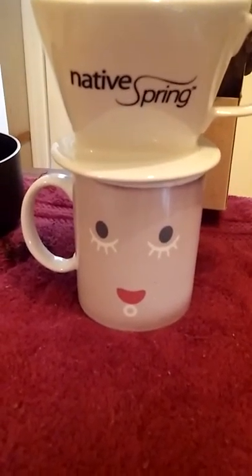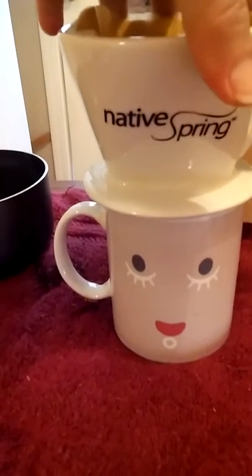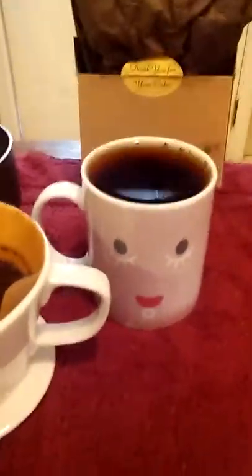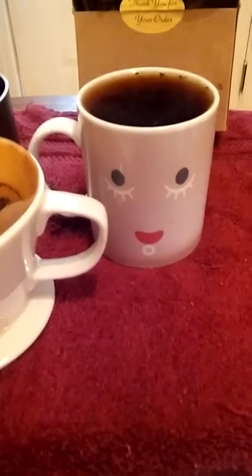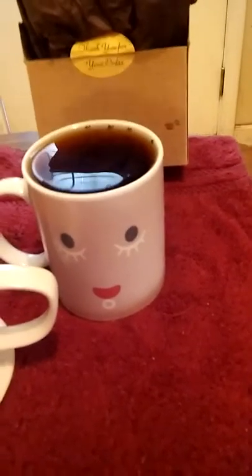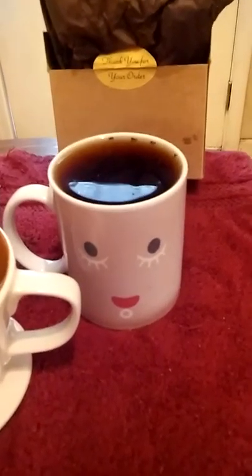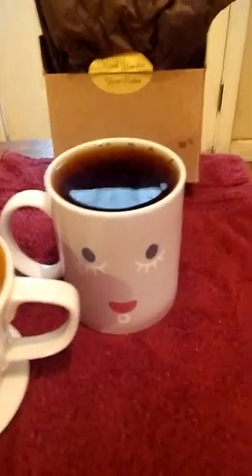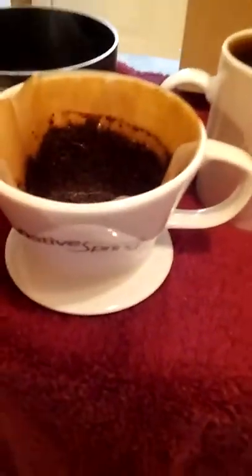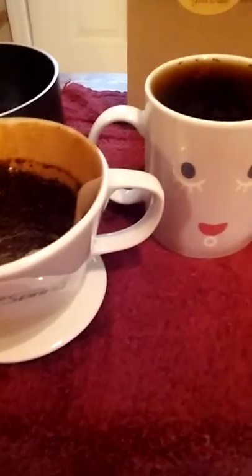As you can see, my little face is all the way lit up and awake, so that must mean my coffee — I over-filled it a little. The only reason there's coffee grounds in there is because when I tilted that to show you all the bottom of the cup, I forgot the filter was in there. I've made a bunch of cups of coffee in this and you don't normally have coffee grounds — it's my screw-up. Anyhow, this is the Native Spring Ceramic Pour-Over Coffee Dripper.